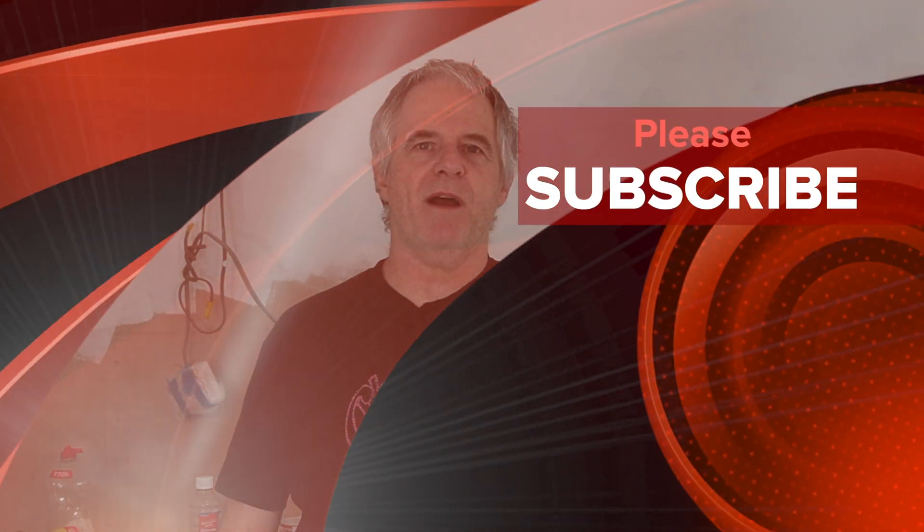If you like this type of content please subscribe and please share. Don't forget to check out the playlists — it's an important one down there: Painting and Decorating and DIY. We'll see you again very shortly on the Crazy Baker channel. Laters!